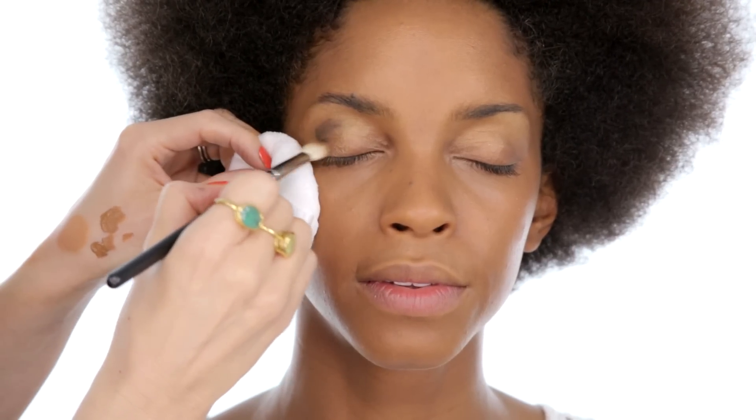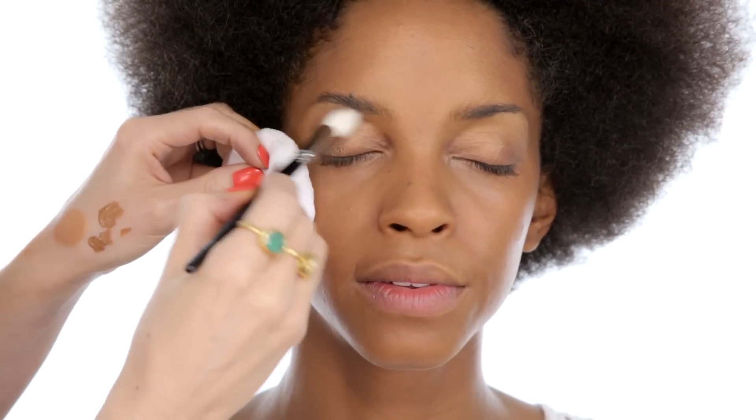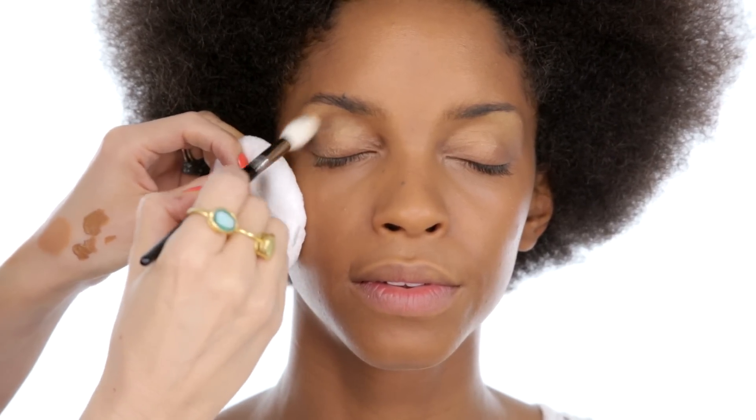Next I'm going to add this really dark chocolatey brown shade called Sleek. This will help to start really defining the socket line, but again really buffing and blending as I go.